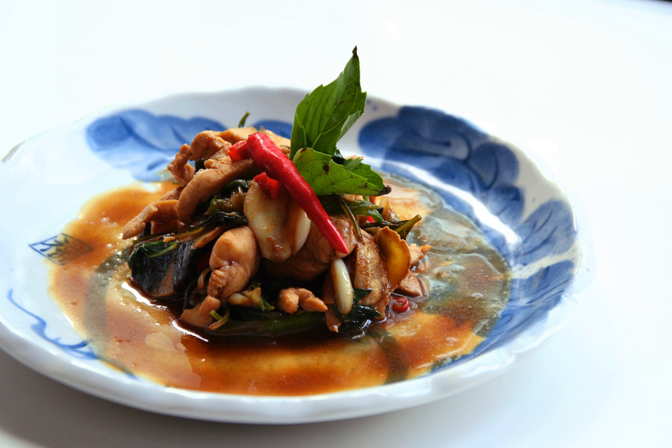The dish derives its name from the three cups of sauces required. For each chicken, a cup each of soy sauce, rice wine — usually mijiu, although it may be mixed with Shaoxing wine — and sesame oil are added.